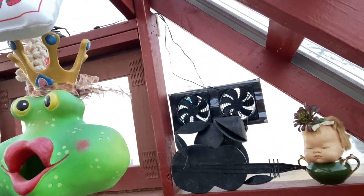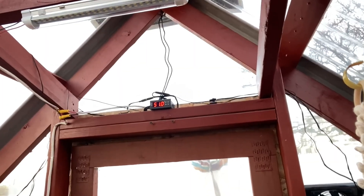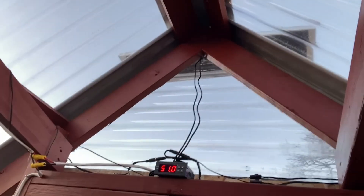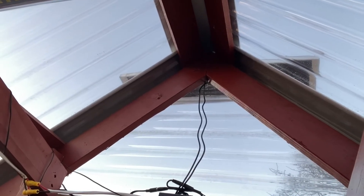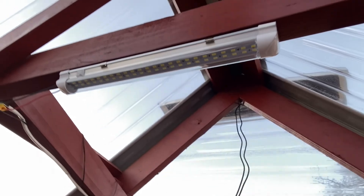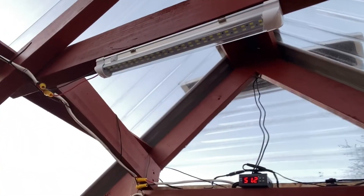Let me move some of this stuff out of the way. We have some 12-volt fans — got two of them there and two of them over there — and a little thermostat. Up through the top there are two 10-watt solar panels wired in parallel, so I have 12 volts, basically 20 watts.